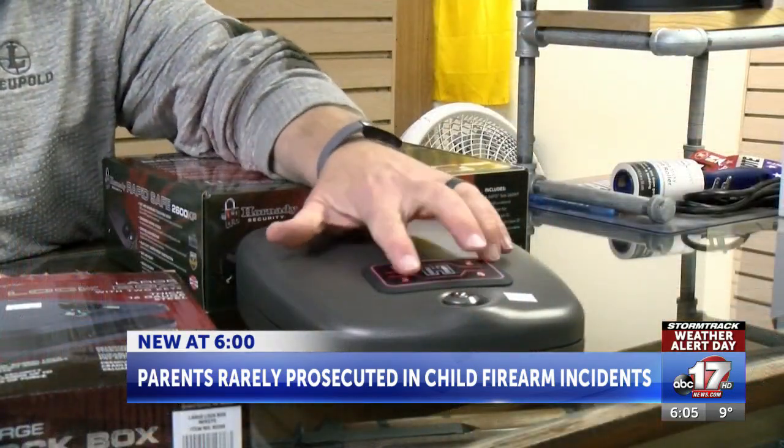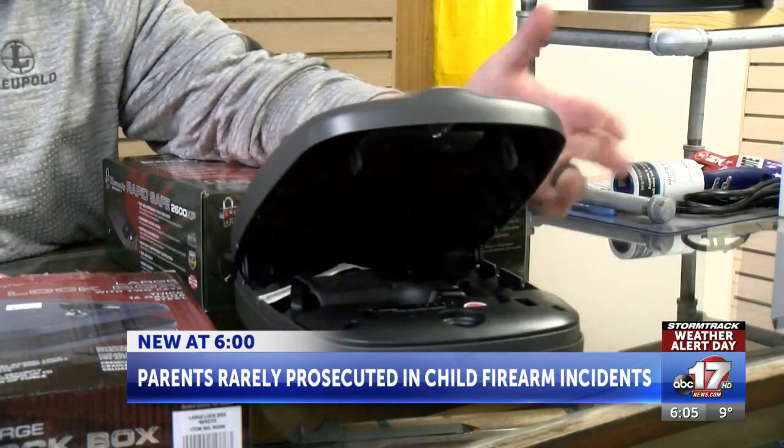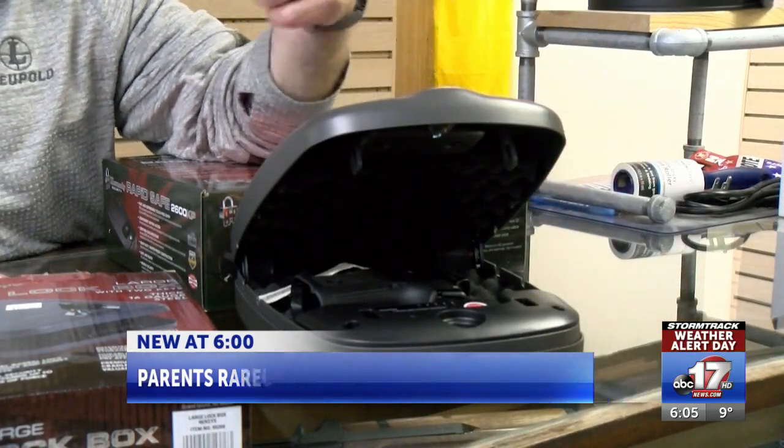Lock boxes are also available with multiple forms of secured access. Now, 26 states have child access prevention laws and safe storage laws that are supposed to help lower the amount of teenagers and children killed from guns, but Missouri does not have those laws.